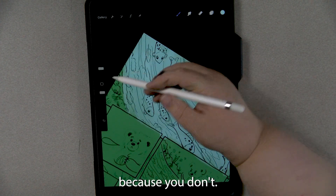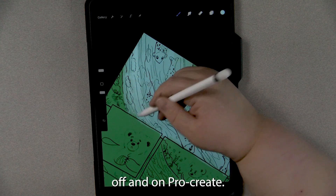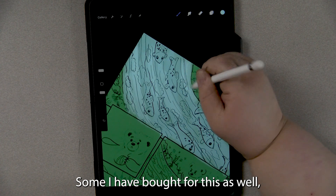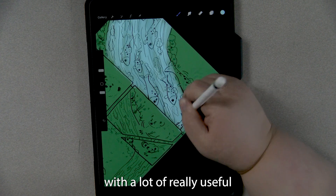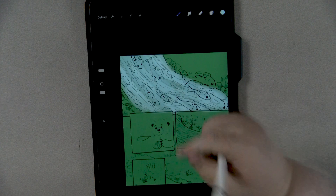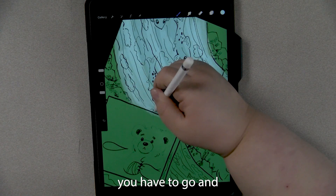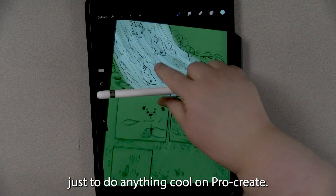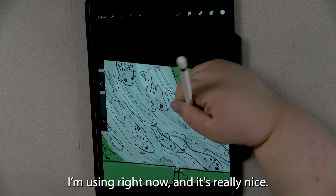I do like a lot of brushes both in and outside of Procreate, and some I have bought, but it is not necessary. Procreate comes with a lot of really useful, helpful, and powerful tools right out of the box. Definitely don't feel like you have to go and get an 80-tool pack just to do anything cool — the brush I'm using right now comes with it and it's really nice.